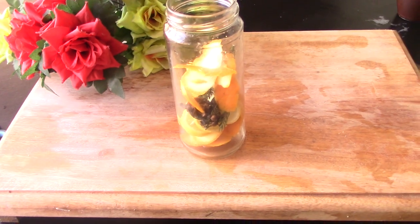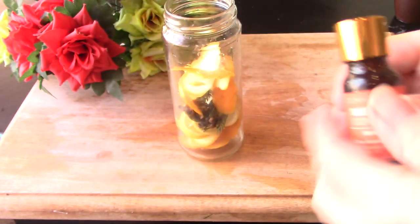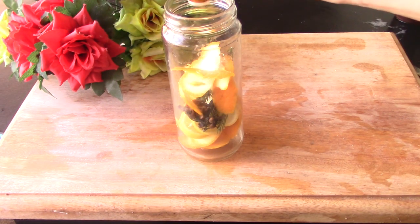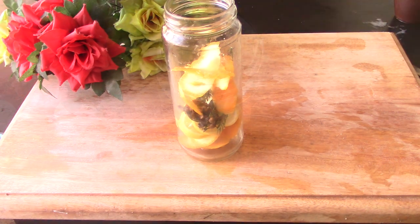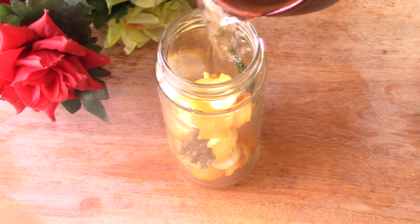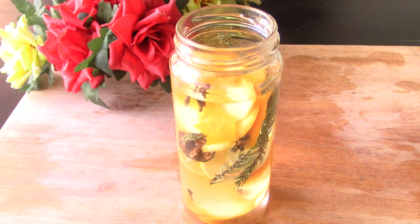Now we're going to add some essential oil. I have this sweet orange — you can pick whichever kind you have, or you don't have to add it, this is optional. I'm adding about 20 drops. Now we need to fill it most of the way with water and leave a little bit of room on the top.